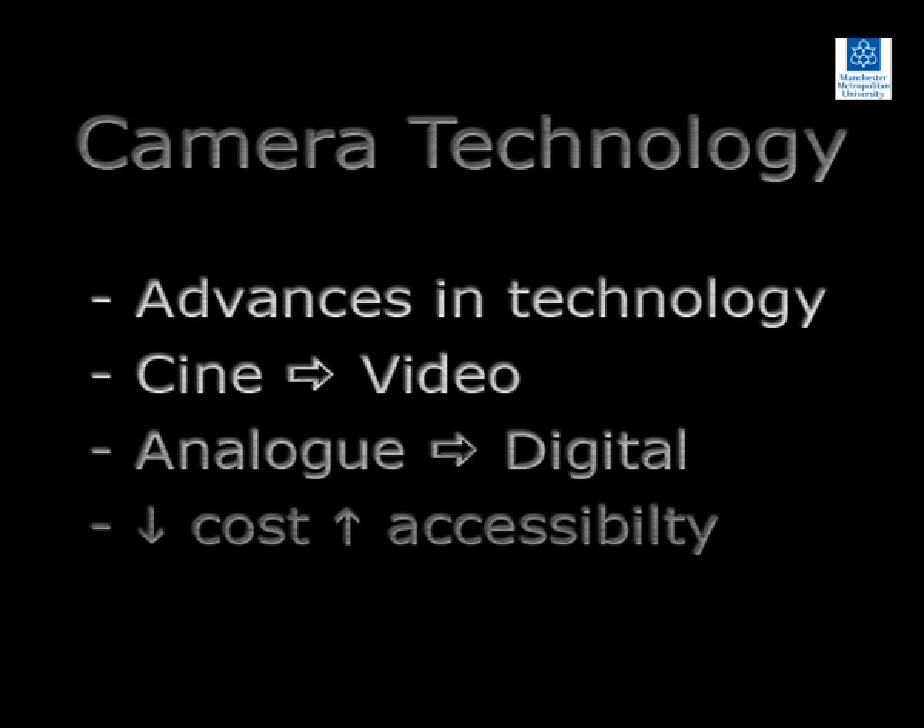In general, technological advances have led to improvements in image quality, although there are pros and cons of each recording medium. As the cost of video cameras has come down, recording motion in sport and exercise has become more accessible.